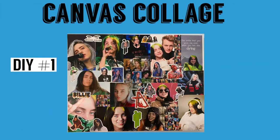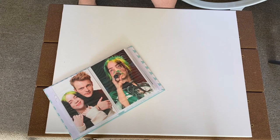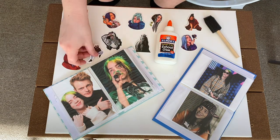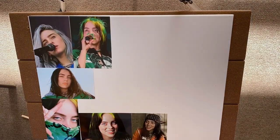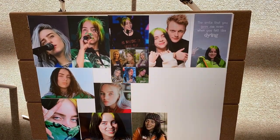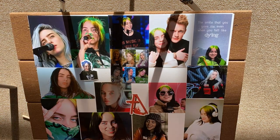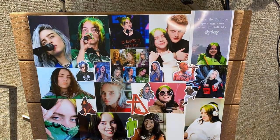The first DIY I'm going to be showing you guys is this canvas collage. It's pretty self-explanatory but it's really cute. All you're going to need is a canvas, photos, glue, a brush, and stickers. I got my stickers from Walmart.com and they were really cheap. First, I'm just laying out all the photos and rearranging them until I find a pattern that I like. Once I'm satisfied with how my pictures look, I'm going to start laying out the stickers and place those in spots that I think would look good.